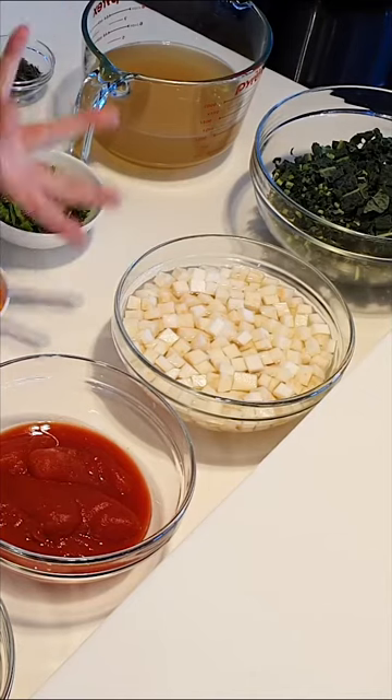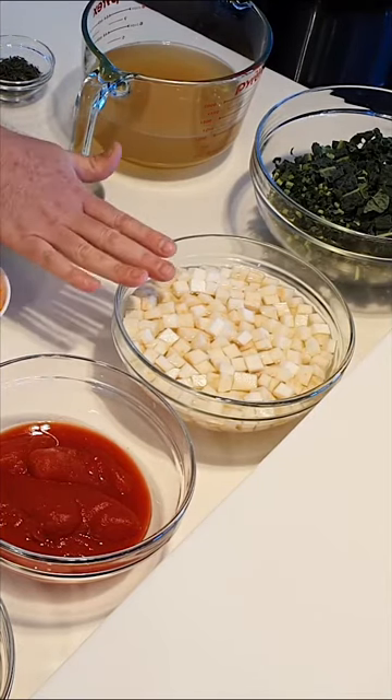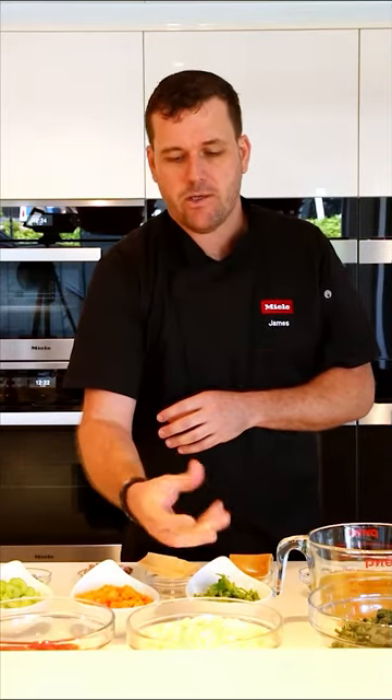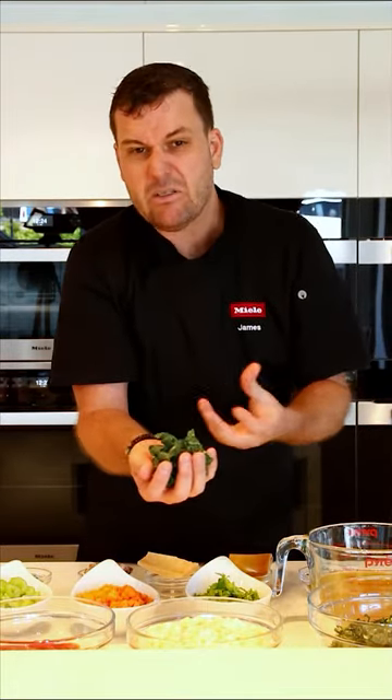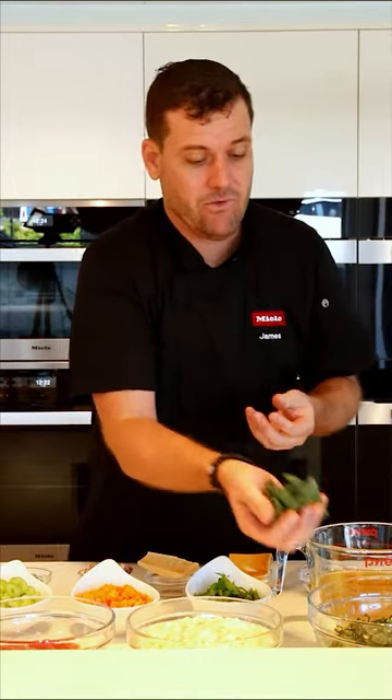I have some celeriac sitting in water so it doesn't oxidize. I'm going to use celeriac in place of potato - it's a winter-inspired soup. And this final ingredient, if you can find it, is cavolo nero - also called Tuscan kale or black cabbage. It's amazing. If you can't find it, you could use savoy cabbage, silverbeet, spinach, or Swiss chard - you just want some nice leafy green veg within the soup.